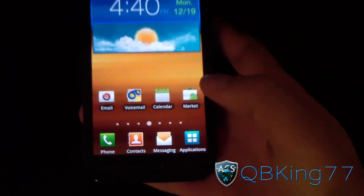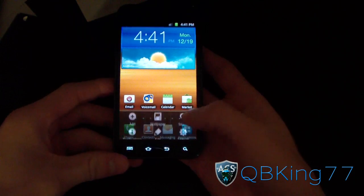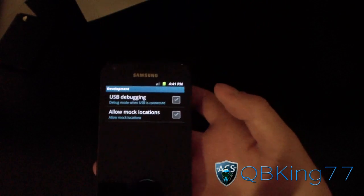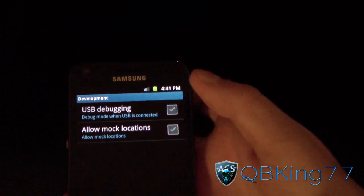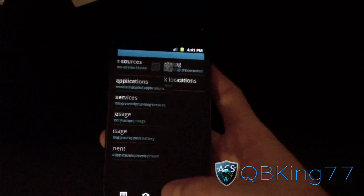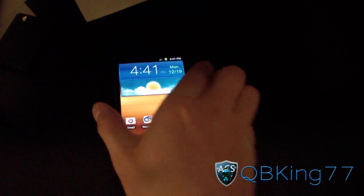Once you are ready to go, go to Menu > Settings, go to Applications, then Development, and check USB Debugging at the top. Make sure USB Debugging is checked, hit Yes, and that's it — you are ready to go.